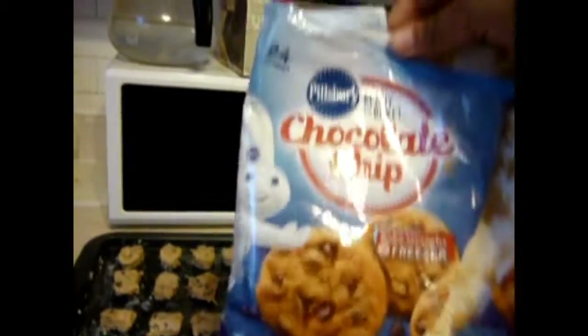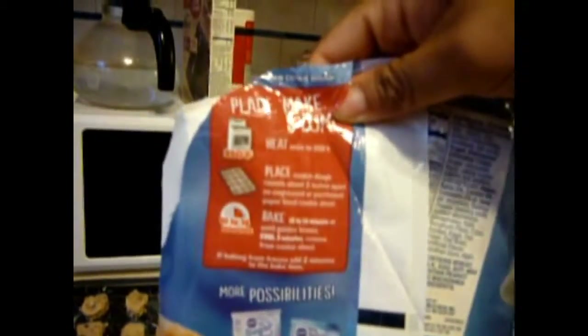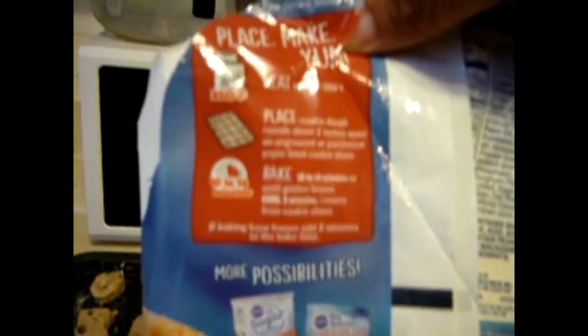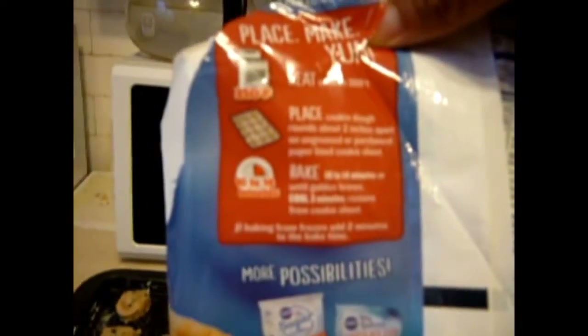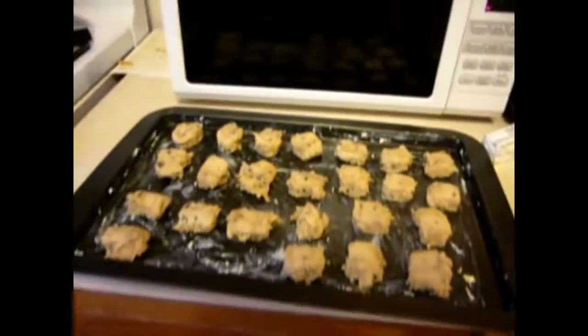So this is the packaging — I love it. It's Pillsbury. See the instructions right there? Heat to 350. Place two inches apart on un-greased or parchment paper-lined cookie sheet. Bake for 10 to 14 minutes or until golden brown. And we're going to cool for three minutes when they come out. So right now I'm going to pop these in the oven.